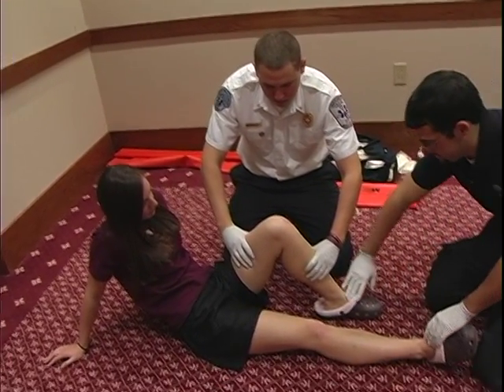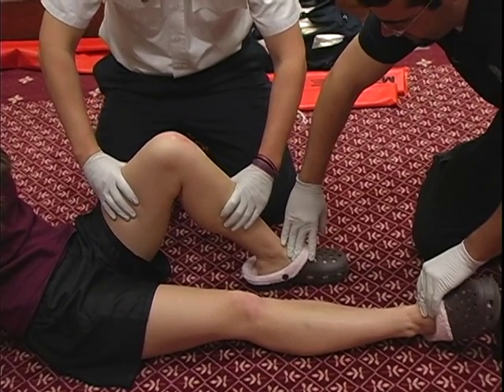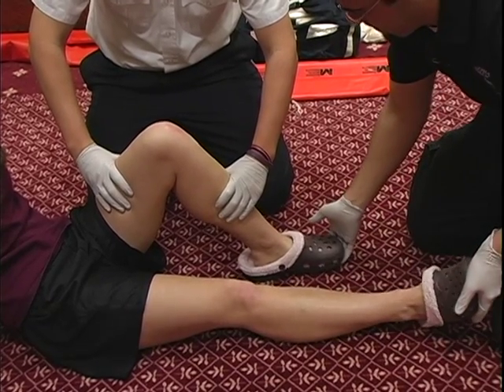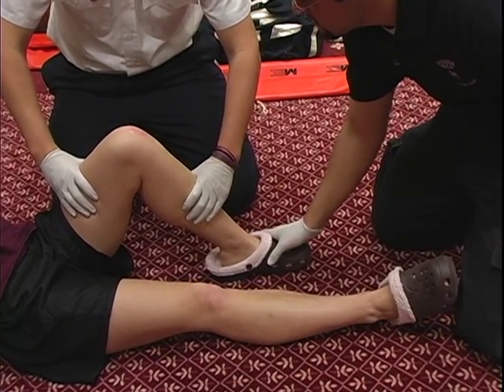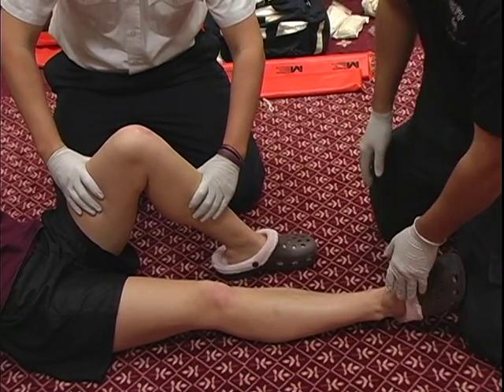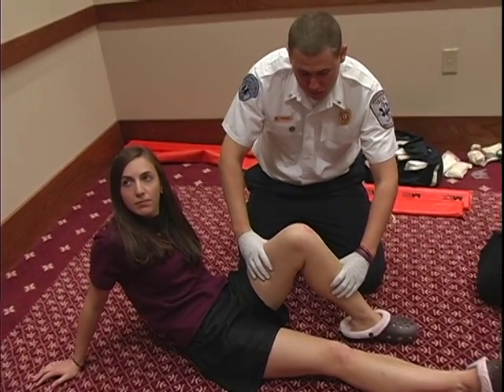Now we're going to assess PMS. We have good, equal pulses. Ma'am, can you pull up on my hands? Push down. Which foot am I touching? My left. And which foot am I touching now? My right. Okay, PMS is good. Motor, sensory, and circulatory function are present and normal.